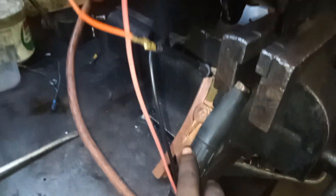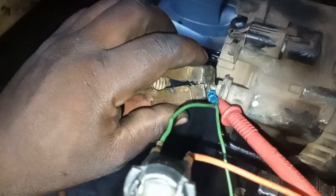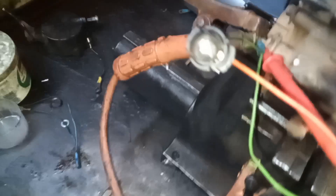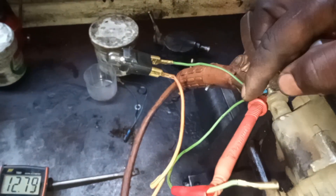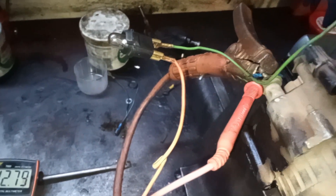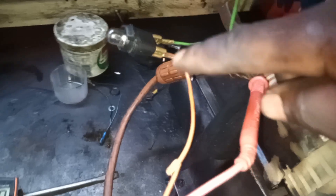I've got my negative on the vice, my positive on the back post of the alternator — on your main plus of the alternator where the main cable comes in. I've got a light here. I've got this green wire, so the green wire goes to one side of the light, and then I've got another bridging wire that comes out of that green wire, also from the main battery.